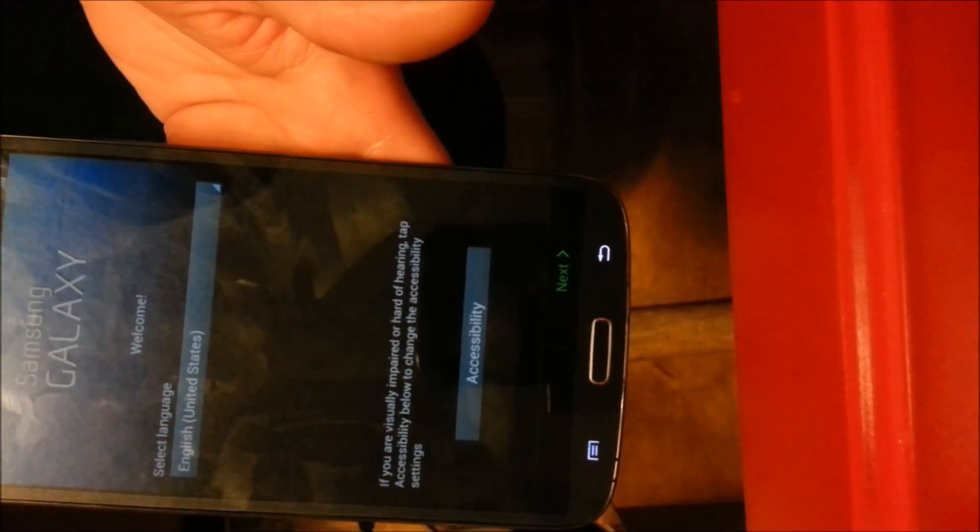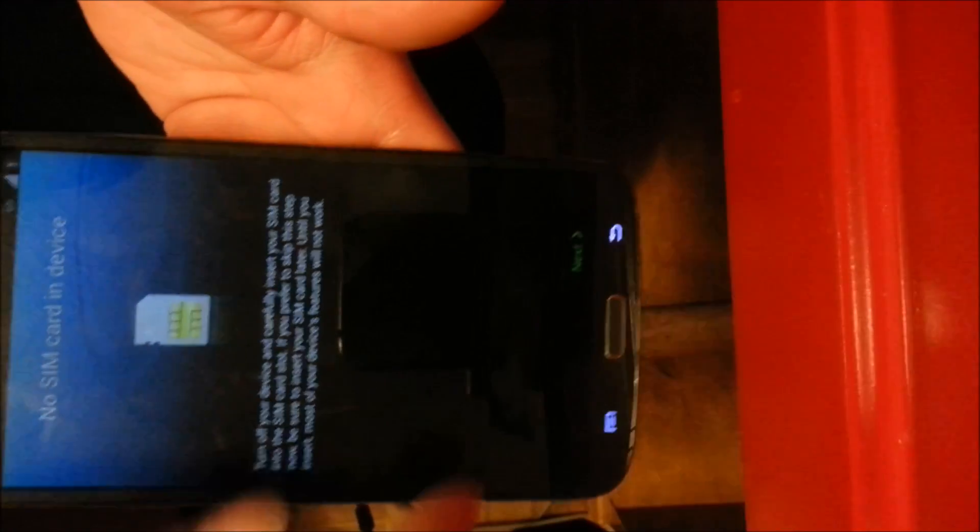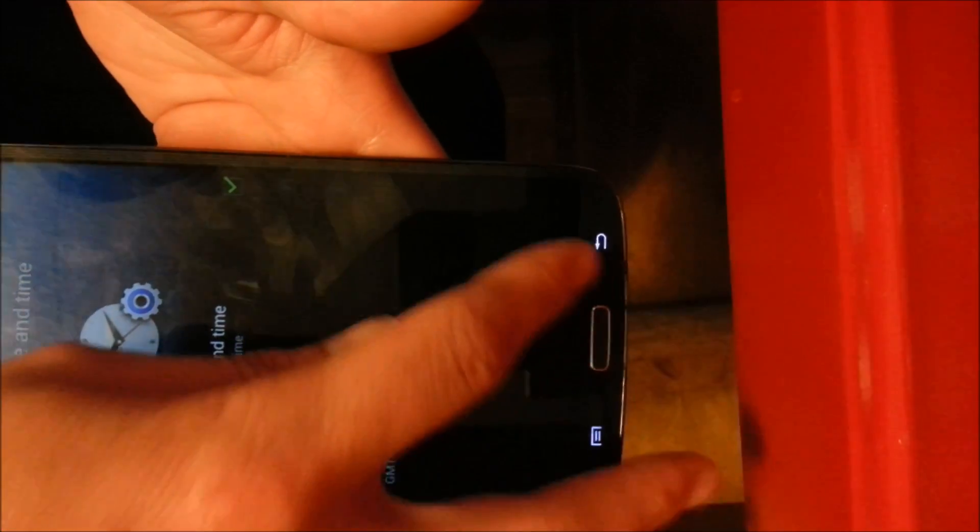And then wait for it to change, then you press next. As you can see, I don't have a SIM card yet, but everything is working. Everything works good.